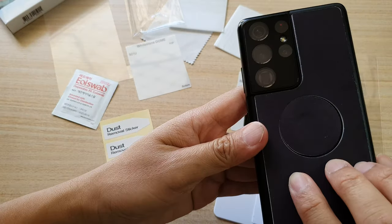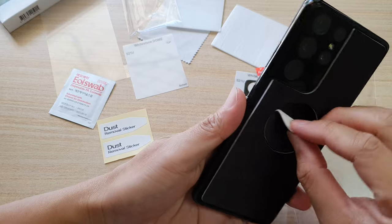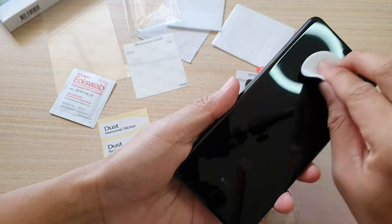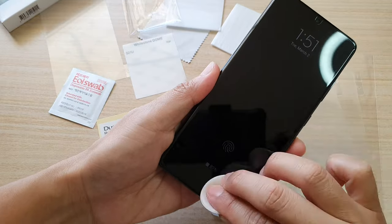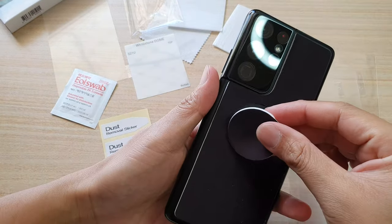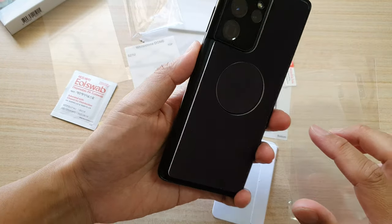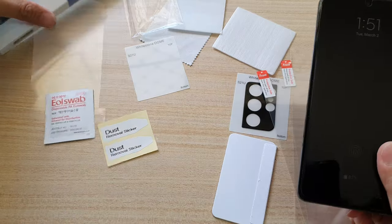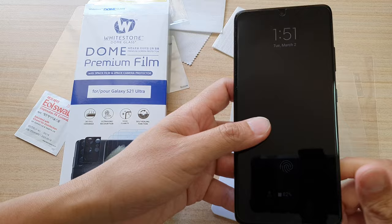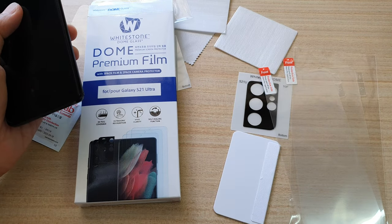It's actually quite nice. This is just a cleaning pad — if the screen is dirty you can use it to clean the screen. So that is the Whitestone premium film for your Galaxy S21 Ultra. Thank you for watching this video. Please subscribe to my channel for more videos.